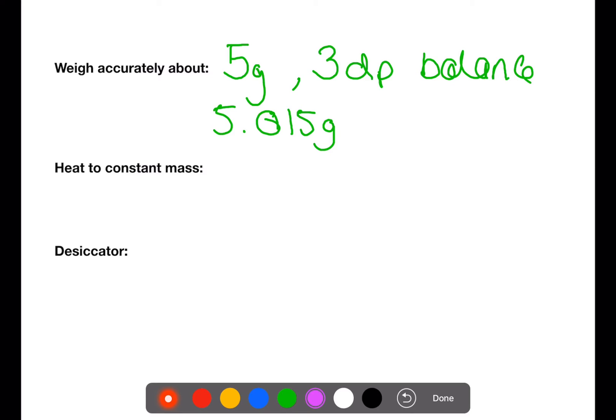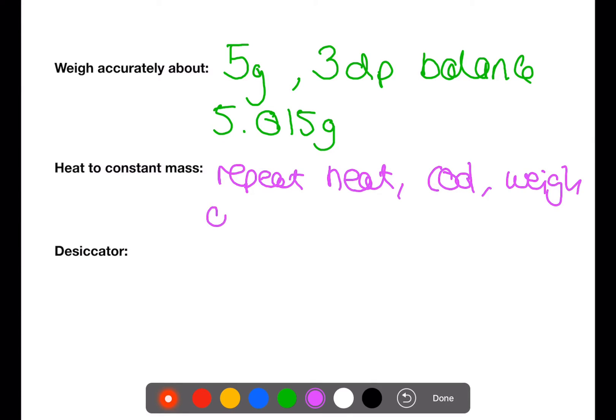The second term is 'heat to constant mass.' This is where you need to repeat the heat, cool in a desiccator, and weigh cycle until you get two values where the mass does not change.